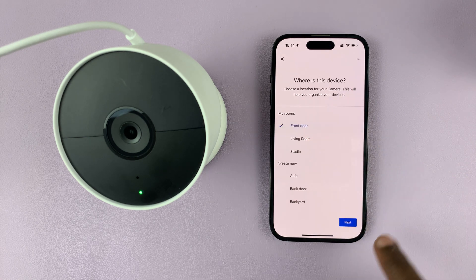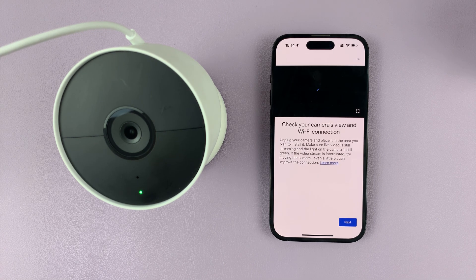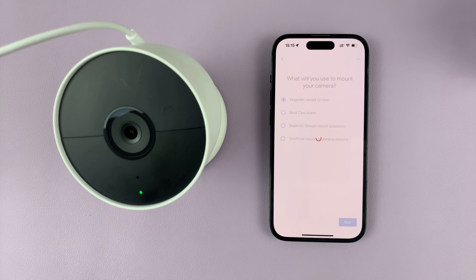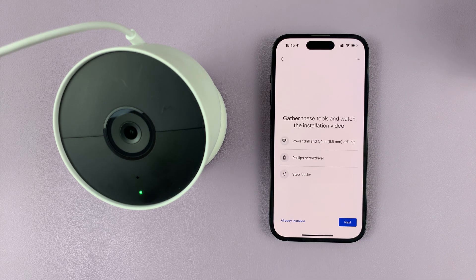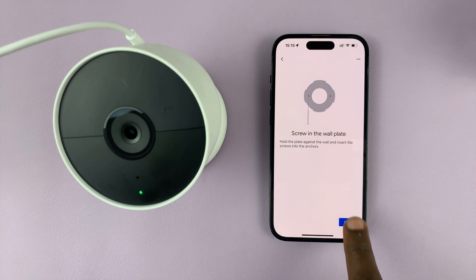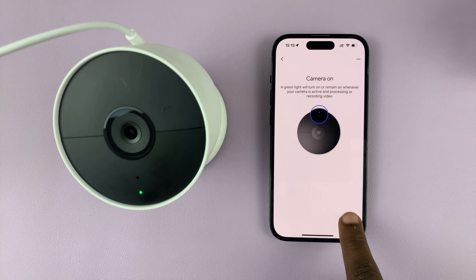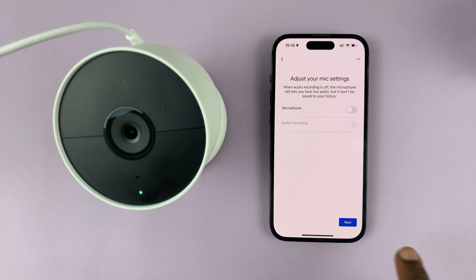Choose your location — mine is a front door camera — and tap on next. The camera is going to update its firmware during this process. Then choose how you want to mount your camera and tap on next. Continue selecting your preferred settings for where you want to mount the camera. My camera is already installed, so I'll skip all that. Just keep tapping next through the install and setup screens, selecting the options you want.